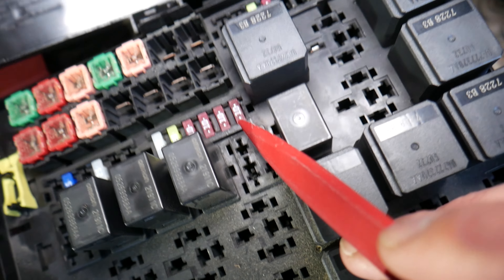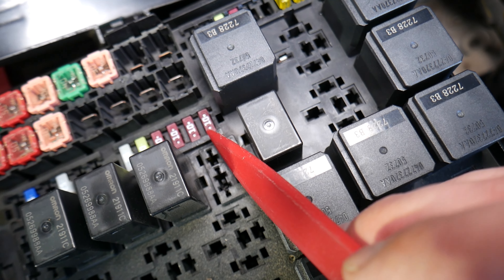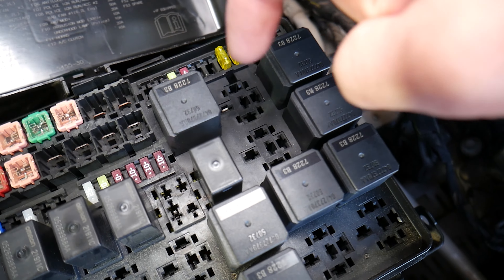Always test your fuses — don't assume a fuse is bad or good. If you assume it's good and put it back, you may spend quite a bit of time and money fixing a problem when all you needed to do was replace the fuse. We'll put a link to a video that will teach you how to test a fuse and how to test a relay as well.